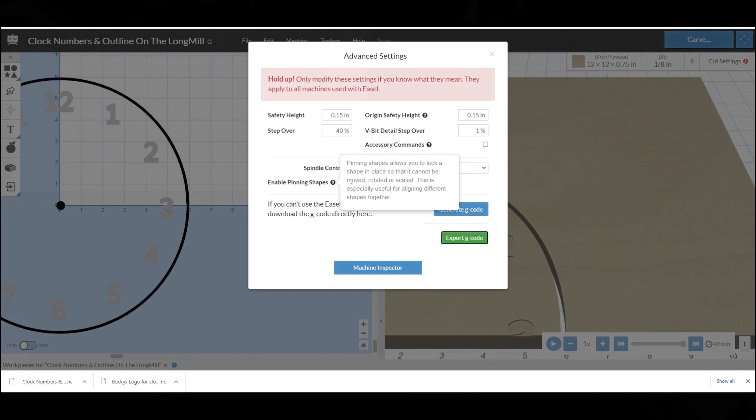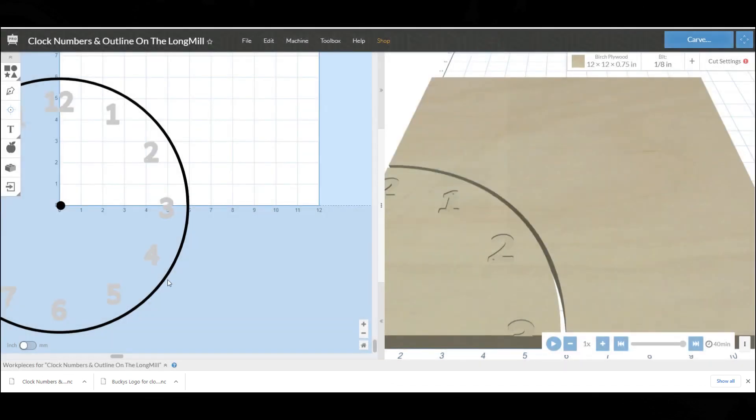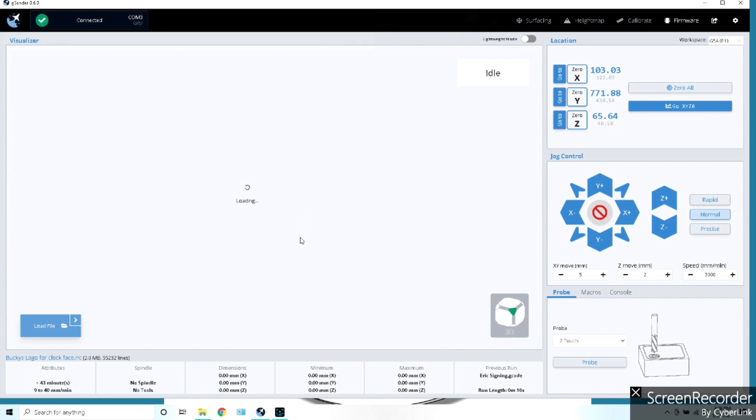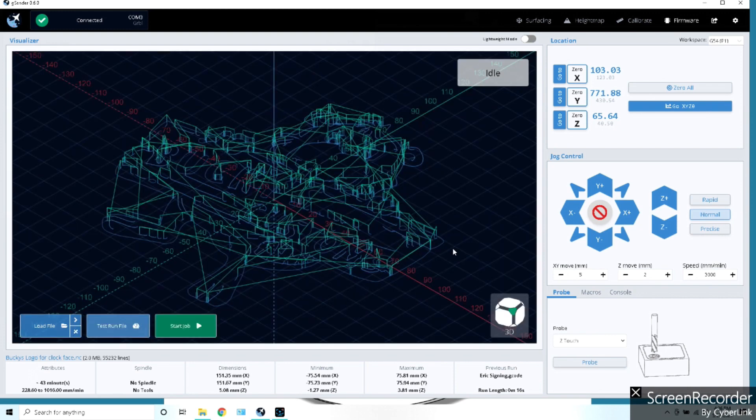I save it to a flash drive, and we are good to go. Now we'll go over to GSender and get started carving. We're opening GSender and going to load a file — the file we're loading is Bucky's logo. We need to probe and set our X and Y like we always do. We're going to do Z with the V-bit, just Z, and then position the router and set our X and Y.